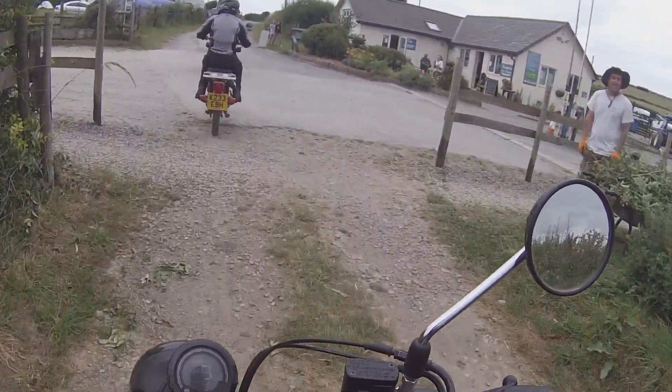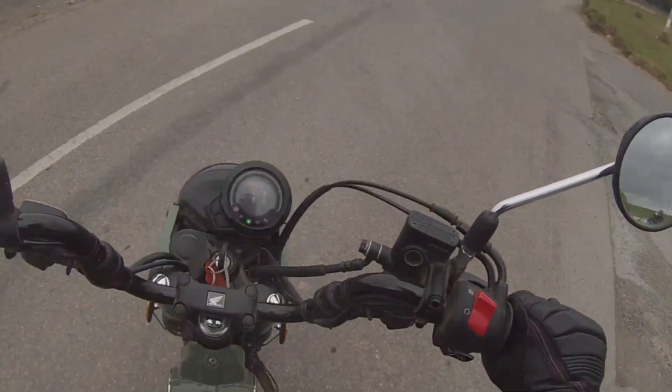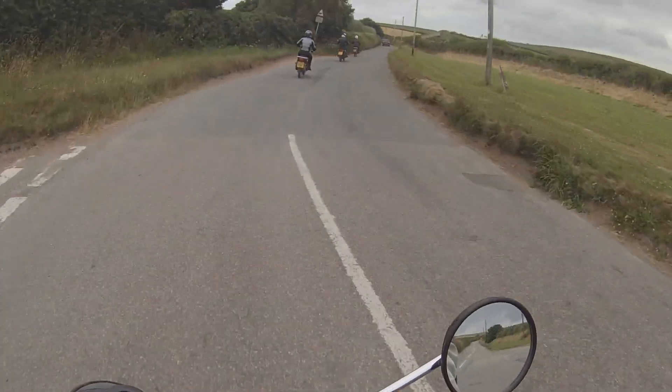Finally we've come to the end of the trail, and it's time to do a little bit of riding on road. Here we can reflect on how the bike performs on tarmac.